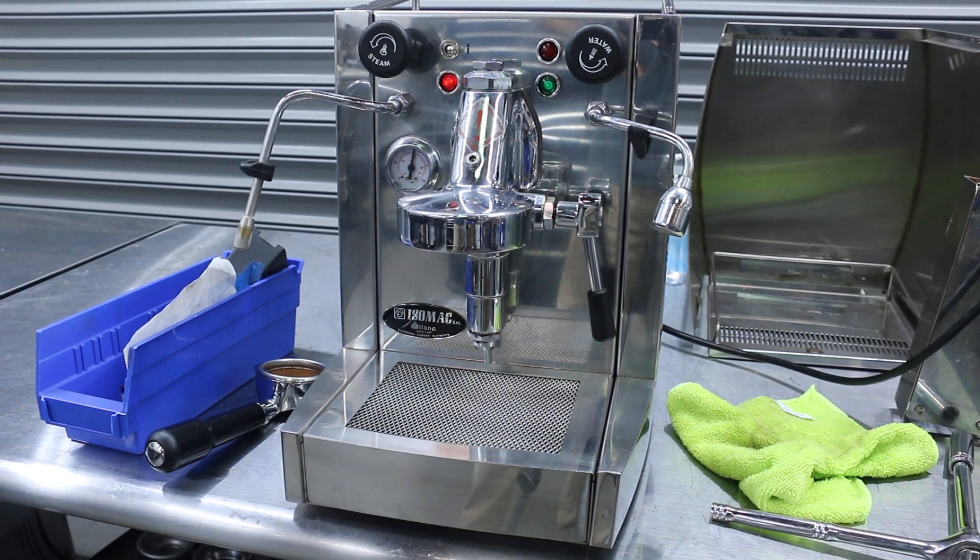Hello and welcome to Cannon Coffee Espresso Machines. Today we're testing this beautiful Isomac Espresso Machine.